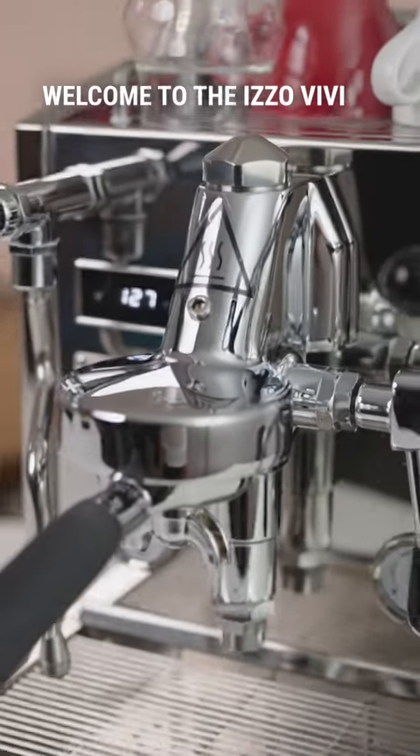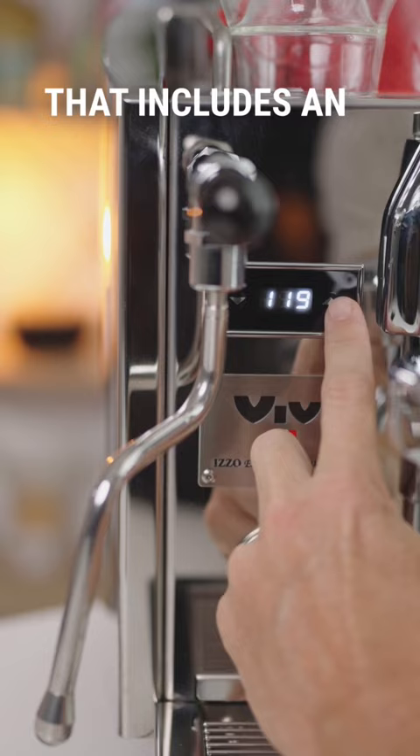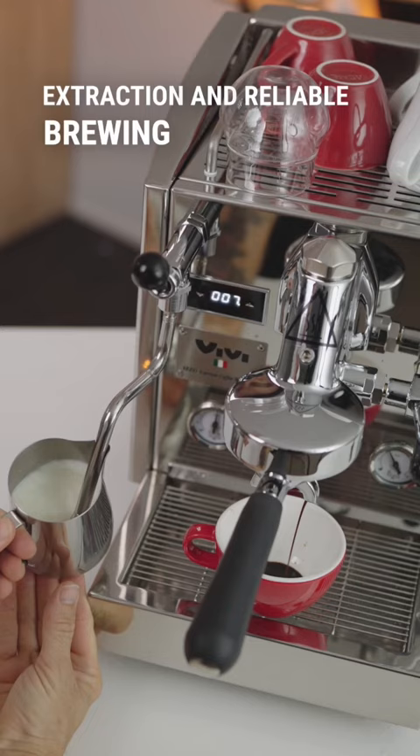Welcome to the Itso Vivi, an Italian-made all stainless steel E61 group heat exchanging espresso machine with PID control for programming temperature stability that includes an inbuilt shot timer and soft pre-infusion at the start of extraction, and reliable brewing coffee and steaming milk at the same time.